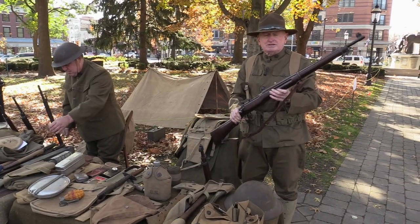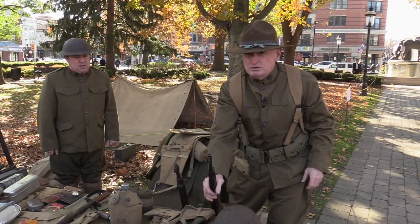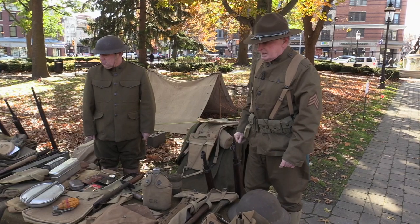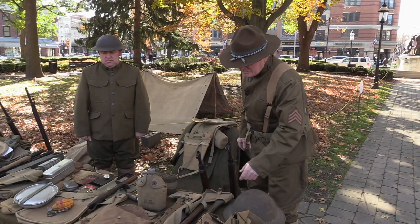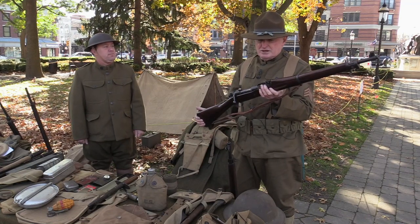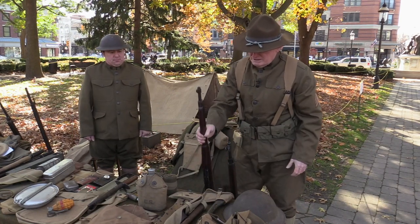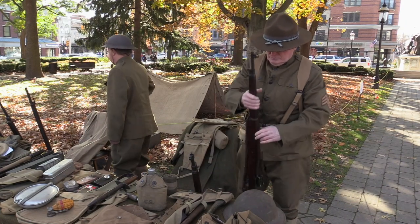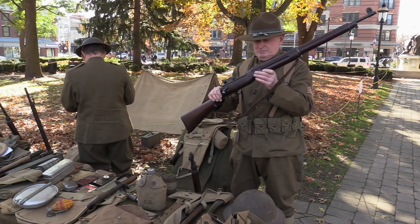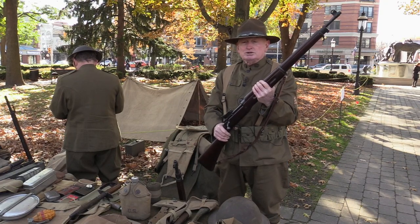I inherited this from my uncle — this is a 1917. So he used that in World War I? No, I inherited these; they weren't used. He probably bought these years ago, back in the 50s. This one's a 1903 Springfield — they couldn't make enough of these to supply the troops, so this is the 1903 Springfield. Basically this would be the main service weapon in the beginning, but they couldn't make enough. We were making rifles for Britain at the time, and this basically looks very much like the P-14, which is a British rifle, but we adopted it using the same ammo.